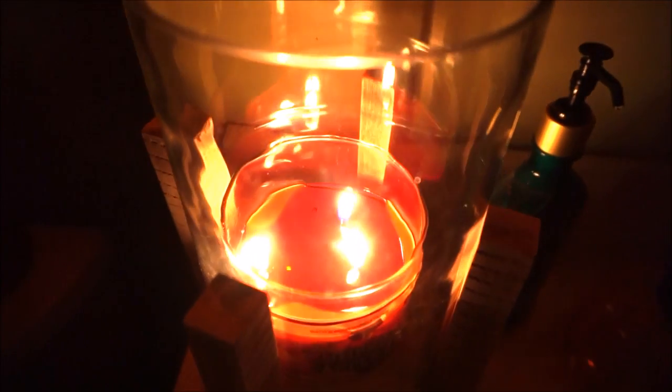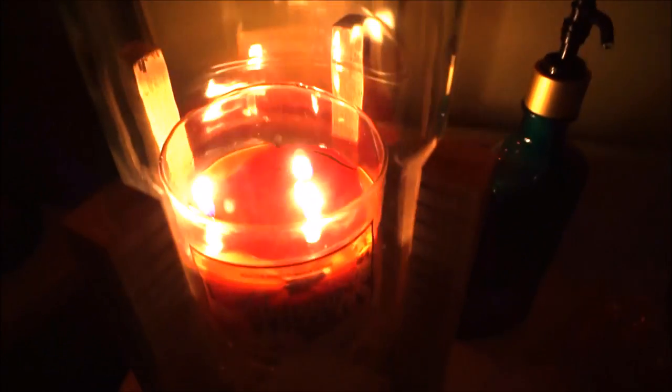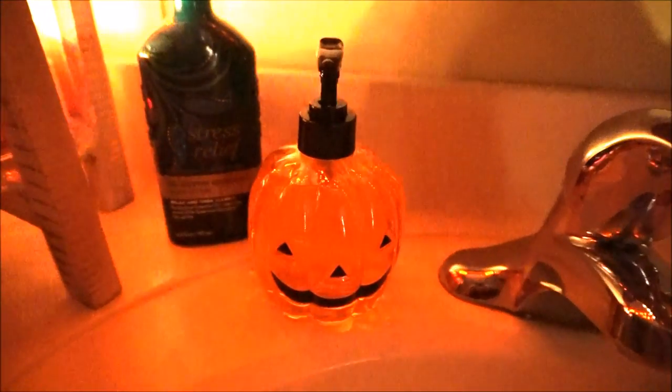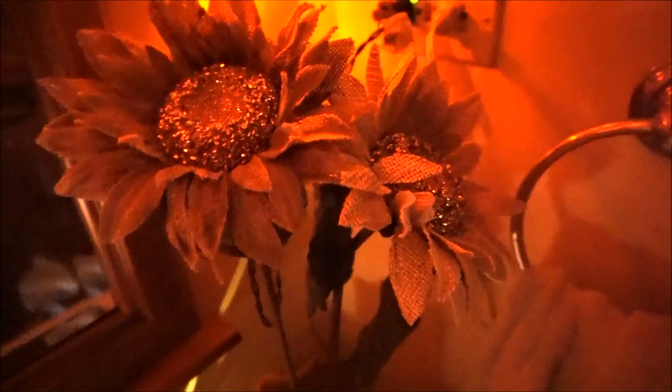So that about does it for this really quick decorate with me in our downstairs bathroom. I will be doing another one tomorrow in our upstairs bathroom. I really hope you enjoyed it. Let me know what you guys thought — small changes can make a huge difference and give off some really festive and cozy vibes.